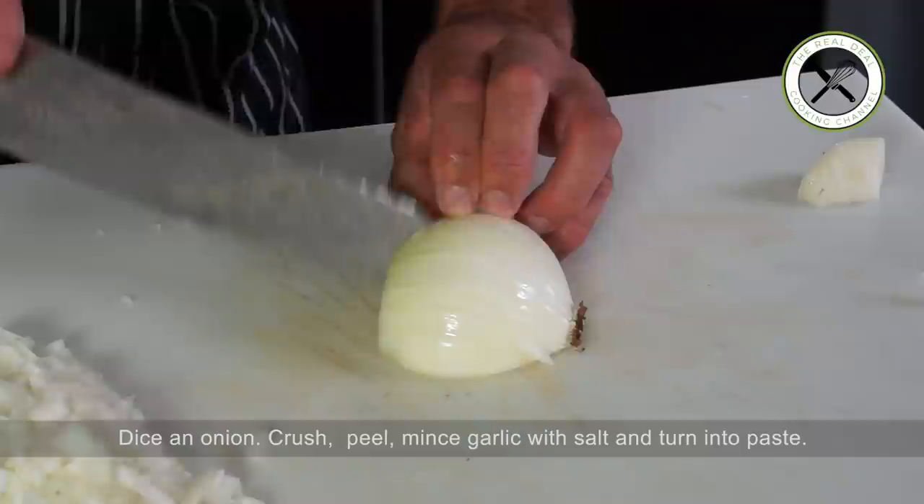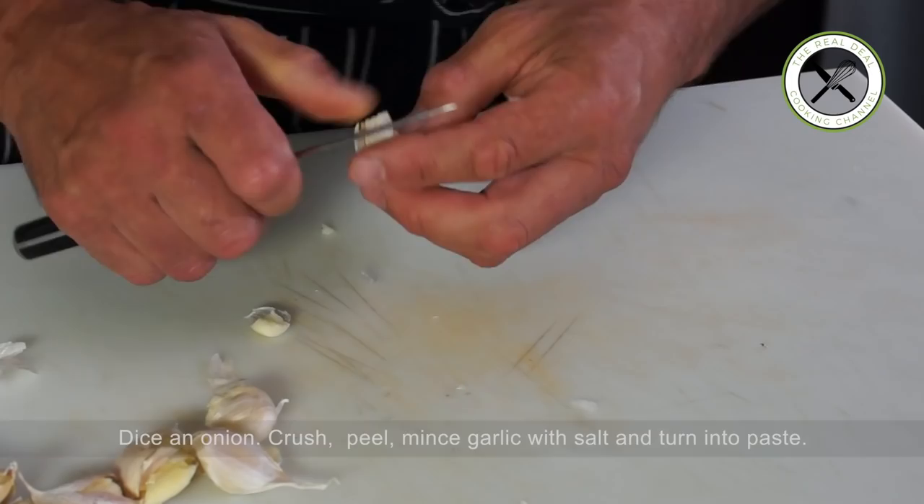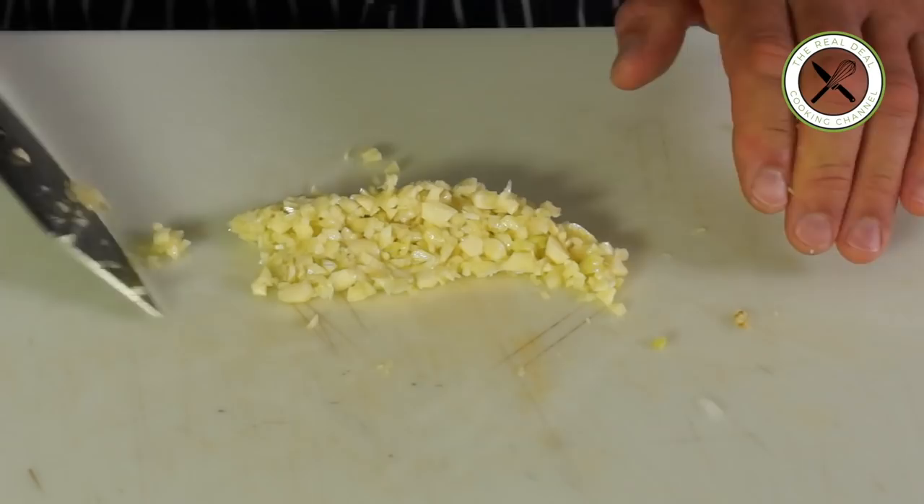For the garlic, smash the cloves first to remove the skin easily, then sprinkle with salt — it helps mash the garlic. Use your knife to flatten, mash and scrape the minced cloves into a paste. You'll see in a few minutes how important garlic is in this dish.